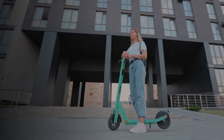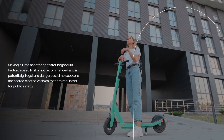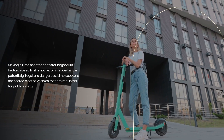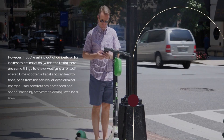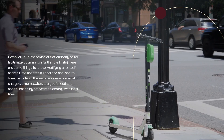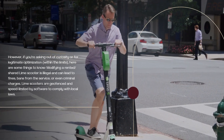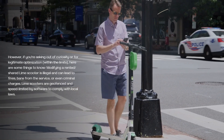How to make a Lime scooter go faster. Making a Lime scooter go faster beyond its factory speed limit is not recommended and is potentially illegal and dangerous. Lime scooters are shared electric vehicles that are regulated for public safety. However, if you're asking out of curiosity or for legitimate optimization within the limits, here are some things to know. Modifying a rented shared Lime scooter is illegal and can lead to fines, bans from the service, or even criminal charges. Lime scooters are geofenced and speed limited by software to comply with local laws.